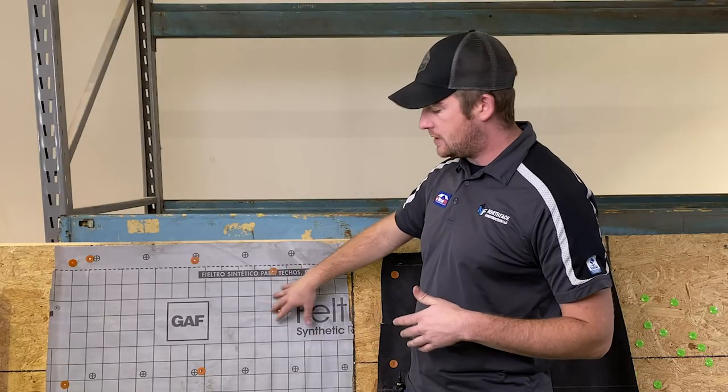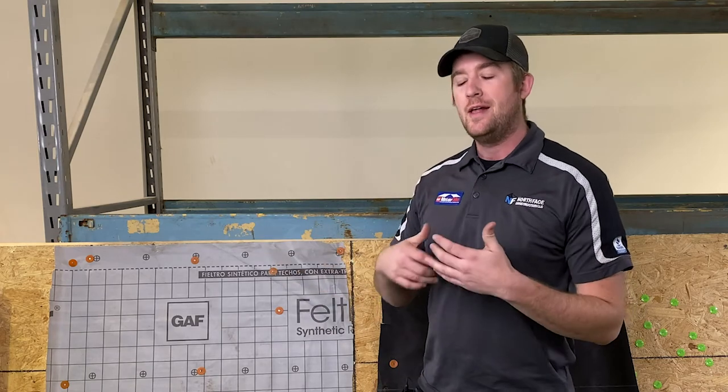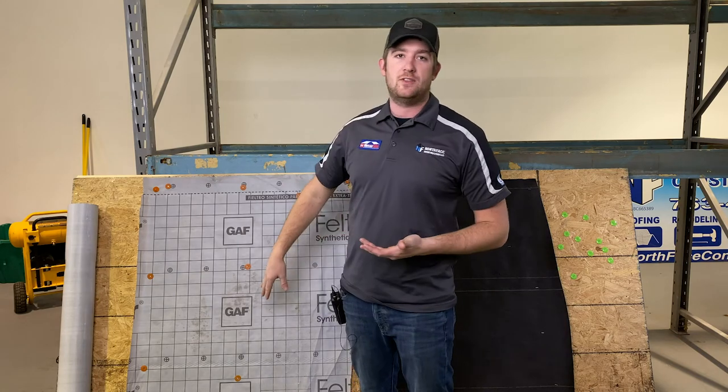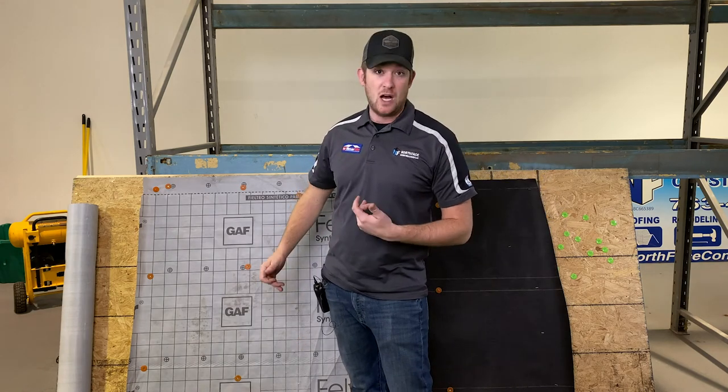This is a synthetic felt by GAF Materials Corporation — there are many other products out there at many different price points. Us personally at North Face, we try to only install synthetic because the peace of mind for us and the homeowner reduces risk across the board, which we feel is the best way to approach the value proposition.